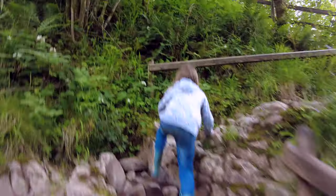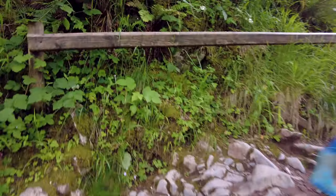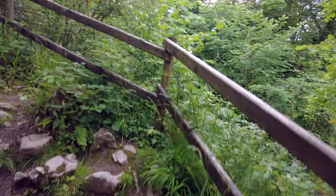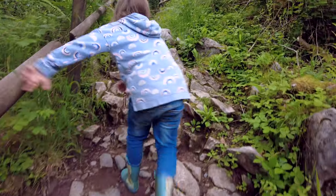Okay guys, that's it for this vlog of the Brecon Beacons four waterfalls. Unfortunately we only managed to get to the one waterfall due to time constraints, so we're hoping to get back at some point and show you the other three waterfalls. Hope you all enjoyed what we showed you and showcased with the cave and the waterfall - we'll catch you on the next one, cheers guys, bye!